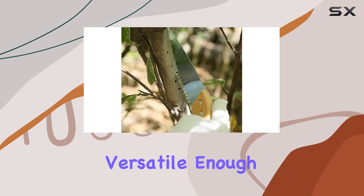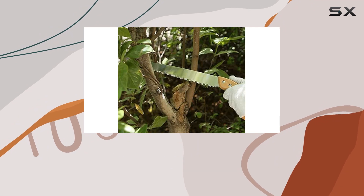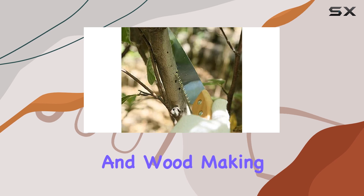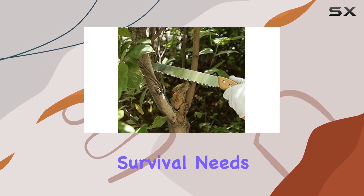This saw is versatile enough for various tasks, including trimming woody plants, trees, and even dealing with weeds. Its surface recommendation includes plastic and wood, making it a multi-purpose tool that's great for both garden trimming and outdoor survival needs.